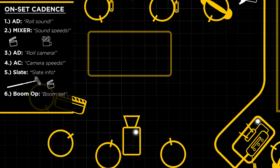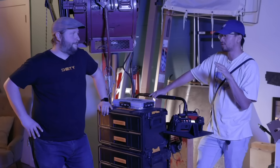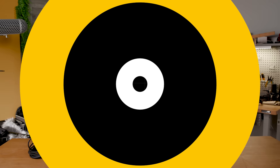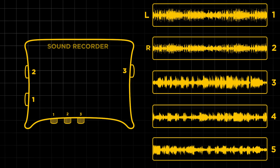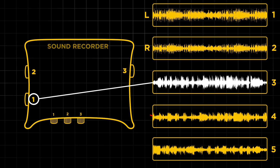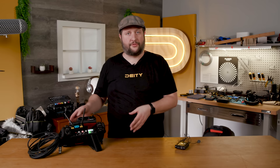At the end of a take, listen for the director or AD calling 'cut' — until you hear that word, keep rolling. Now, this mixer records a five-track polywave file. Tracks one and two are your stereo left and right pair, track three is your boom, and tracks four and five are channels one and two of your wireless system. So when you hit record once, you're technically recording five separate tracks. When delivering files to post, transfer the whole folder structure, not just the WAV files, as a lot of metadata is saved in ancillary files like XMLs.